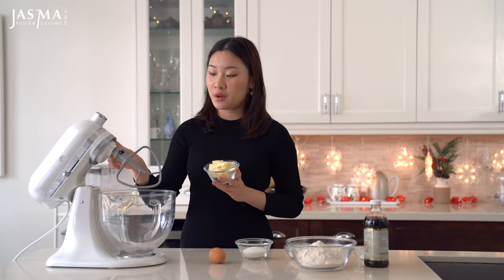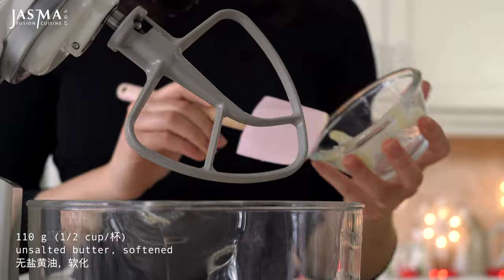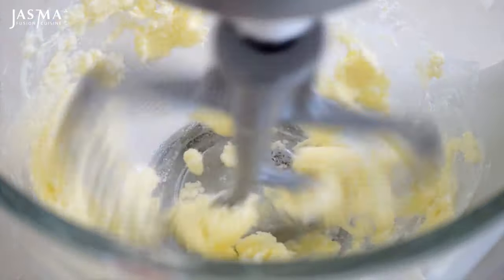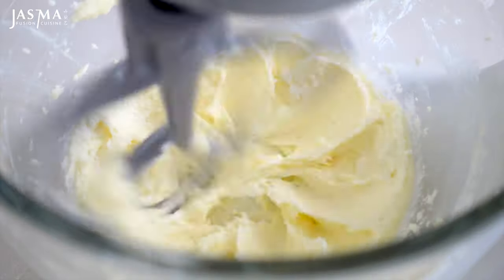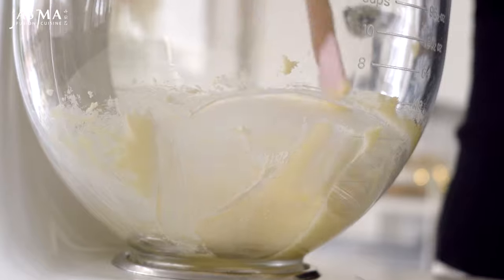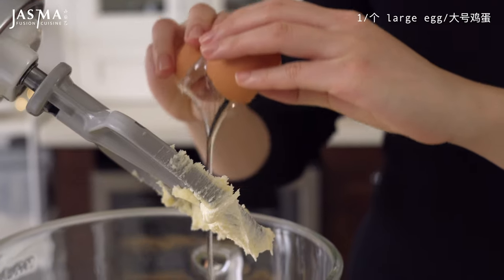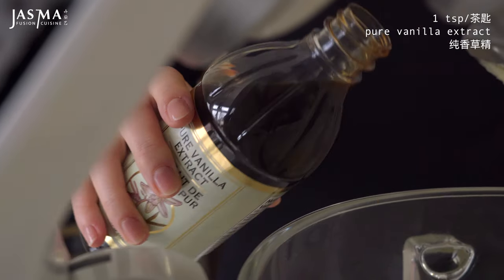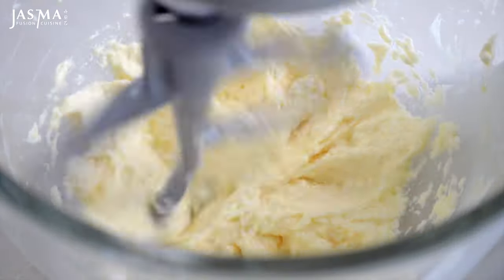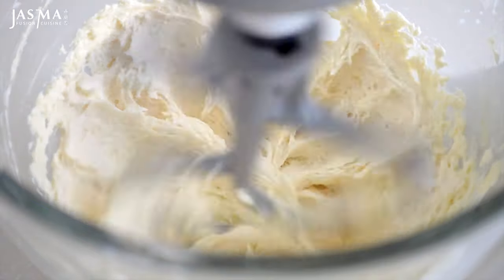Using my stand mixer with a paddle attachment, I'm gonna cream together the soft unsalted butter and white granulated sugar until fluffy. Don't forget to occasionally scrape down the sides, then crack in your egg, which should be at room temperature, along with the vanilla extract, or any flavoring of your choice, and continue whipping until everything is emulsified and grown in volume.